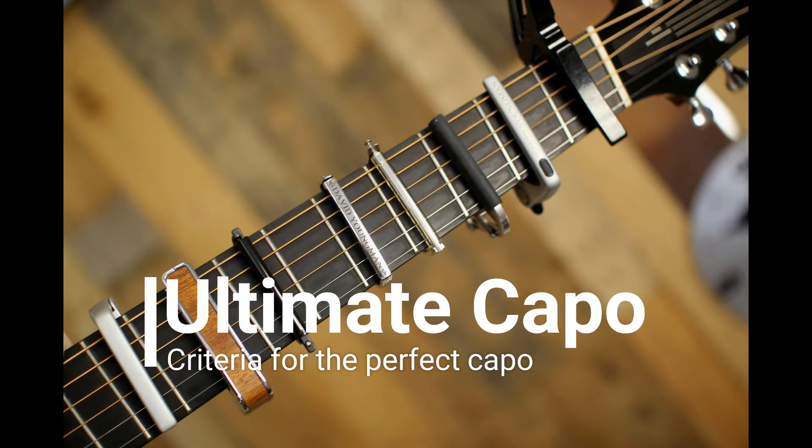Hi, my name is David Youngman and this is my ultimate capo video. This is somewhat of a review and comparison of some of the best capos on the market, but even more than that, this is a video that is sort of a call to all capo companies to make the capo that has it all — the ultimate capo, or what I would call the David Youngman capo.